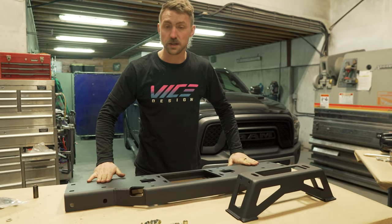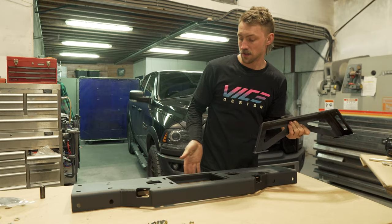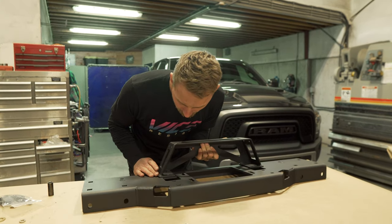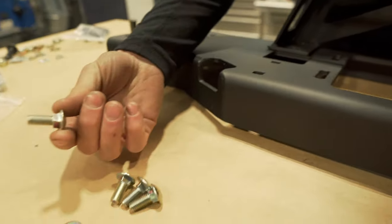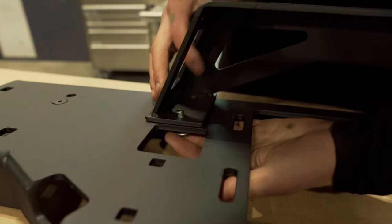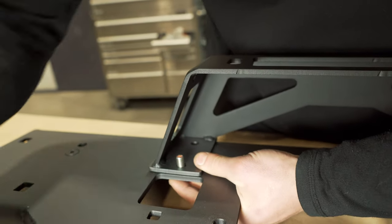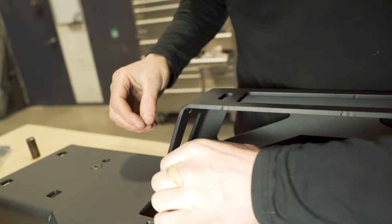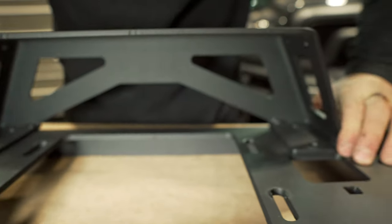With those two fasteners sitting flush, time to grab our fairlead mount bracket. This is going to be positioned on the long edge, not the side that has the caster to it. We are going to retain this in place using three-eighths carriage fasteners coming from below — they sit in these square slots. Drop a washer over top and then a three-eighths nut. Repeat that three more times for the remaining holes.